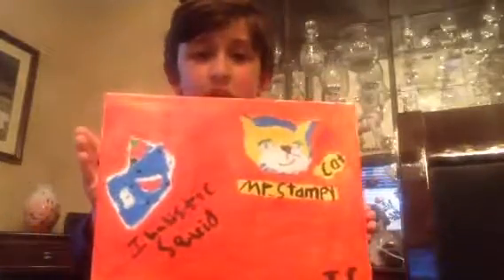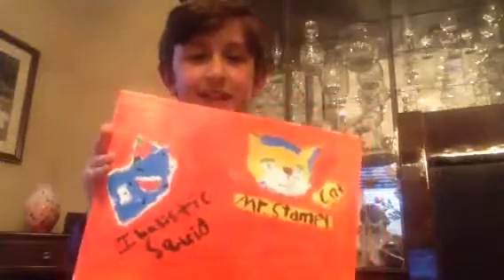Hey guys, Dino Nitro Supercharged here. I'm going to be showing you how I drew this painting with Ballistic Squid and Stampy Cat on there.